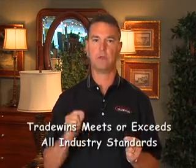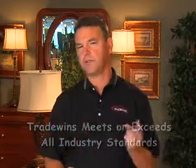The third thing to discuss about Tradewinds Furniture that all collections have in common is our finish. Just to review, we've talked about solid wood construction, mortise and tenon jointing, the construction of our drawers, and the way they're opened and closed before they leave the factory. But one of the most important things about furniture is the finish process. Our furniture meets or exceeds all standards in the furniture industry today.